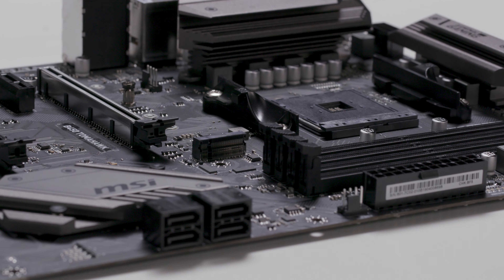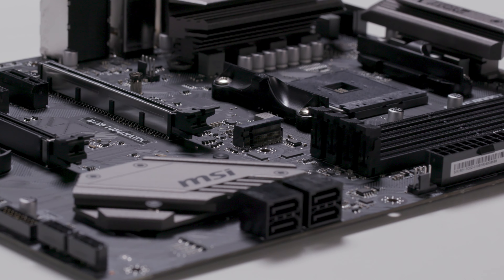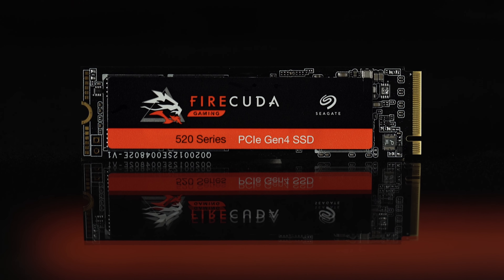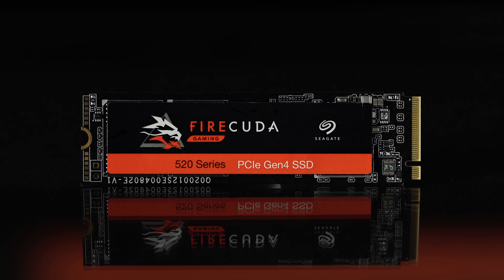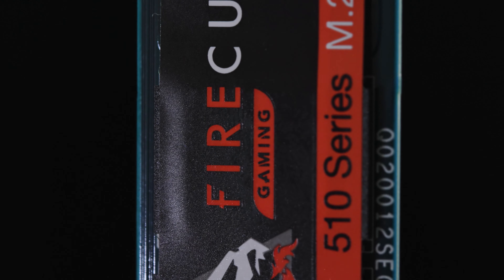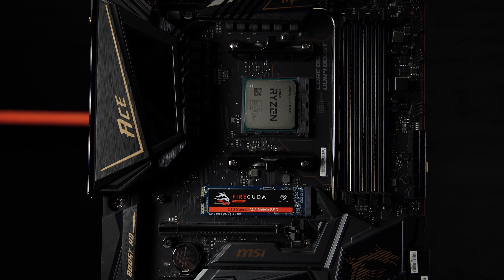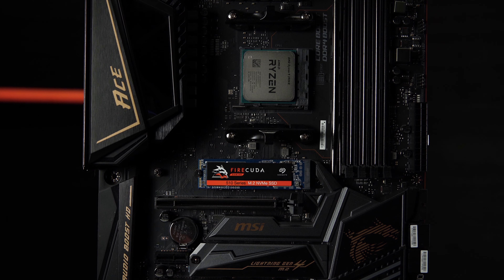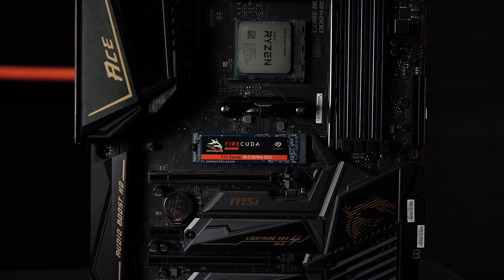Note that your PCIe Gen 3 motherboard can easily read and write to the Gen 4 FireCuda 520 SSD — you'll just be limited to the max speeds of your Gen 3 motherboard. Similarly, your Gen 3 FireCuda 510 SSD can perform just fine on a Gen 4 motherboard, but the motherboard won't improve the SSD's performance, and its speeds will be limited to its own PCIe Gen 3 specs.